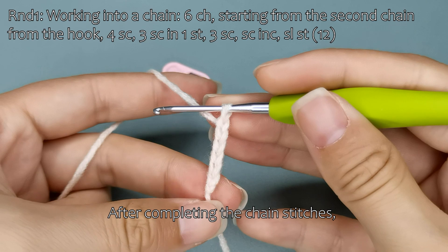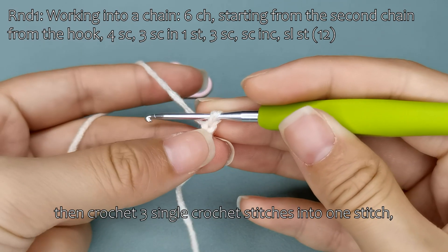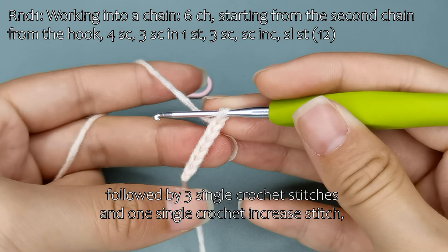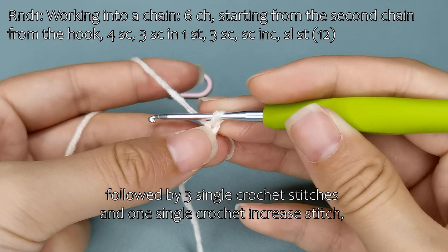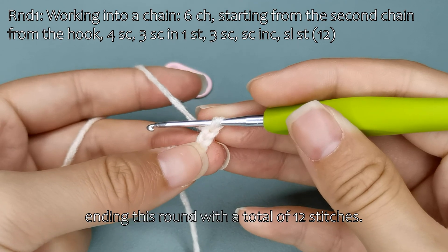After completing the chain stitches, crochet 4 single crochet stitches, then crochet 3 single crochet stitches into 1 stitch, followed by 3 single crochet stitches, and 1 single crochet increase stitch, ending this round with a total of 12 stitches.